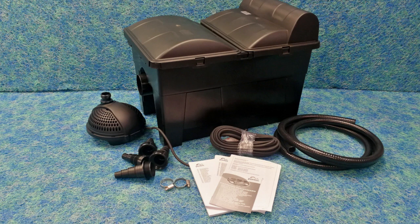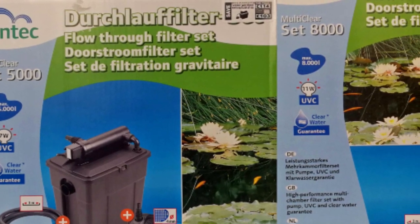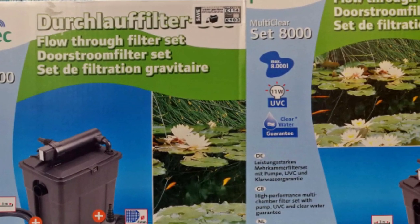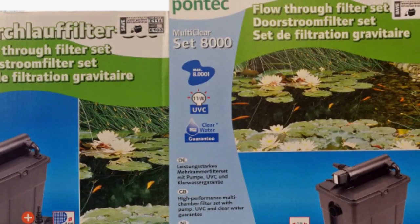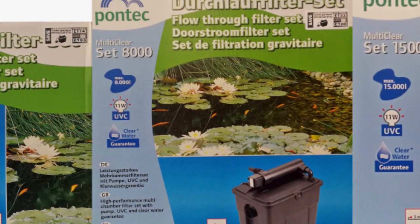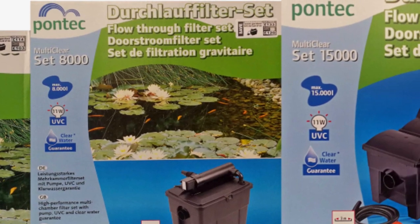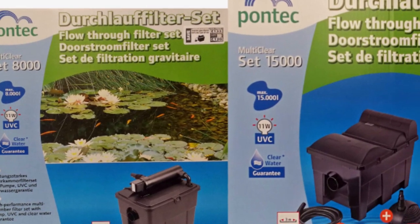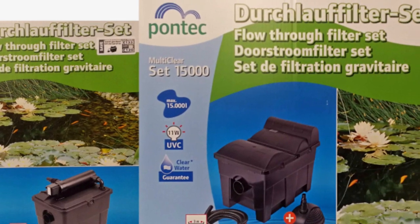When you consider the retail price of this product, the build quality is amazing. The range includes the 5000, which comes with a 7 watt UV and a 1500 litre per hour pump; the 8000, which is supplied with an 11 watt UV and a 2500 litre per hour pump; and my personal favourite, the 15000 unit, which has the 11 watt UV but a 3400 litre pond pump.